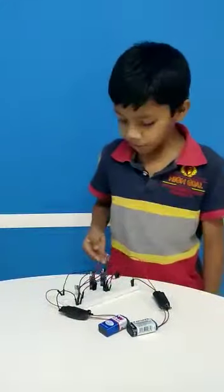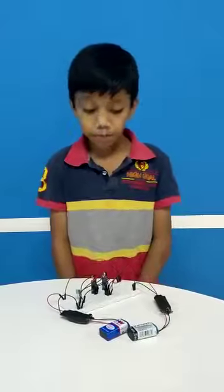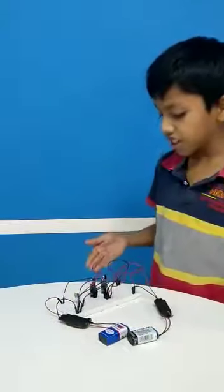Hello friends, this is my project, a DJ machine. I am studying in Freedom International in 4th grade and I am in the Extended Foundation project in SPRW and this is actually a DJ machine.